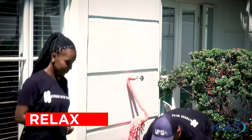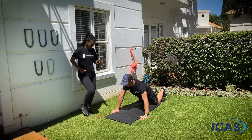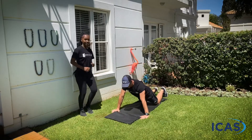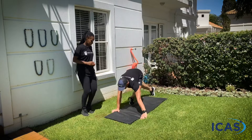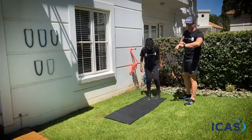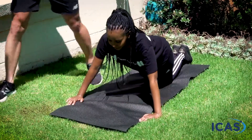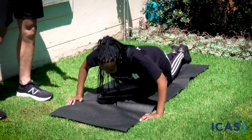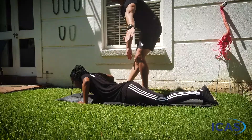Our next one is push-ups. If you have a mat, it's a good gauge just to put your hands outside the width of the mat. We're going to drop down and push back up. Remember with a push-up, your hands need to be next to your chest and your elbows flaring backwards. If you do them off the knees, the same form applies.